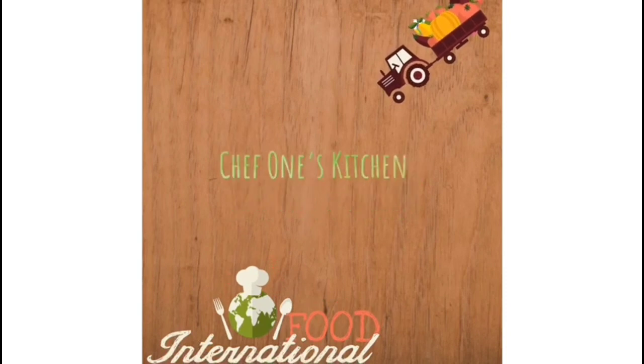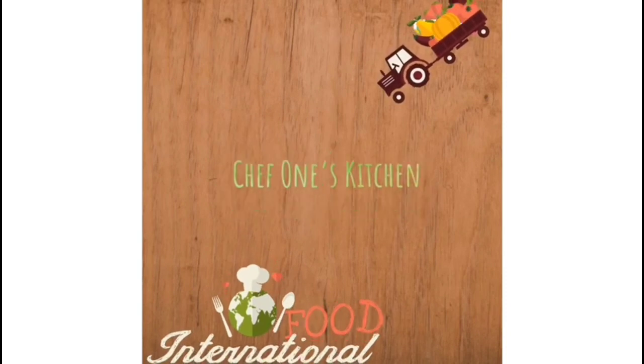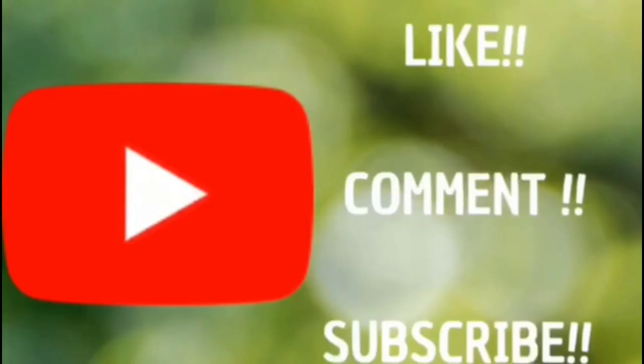Chef wants kitchen! Chicken, I love you so much. I eat you every day — you're in it though.